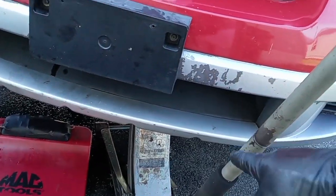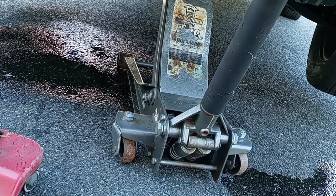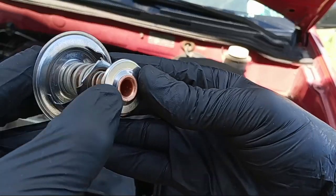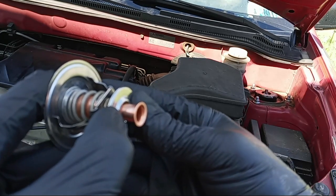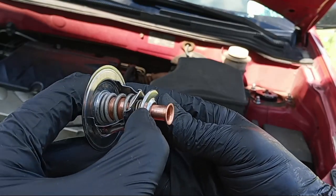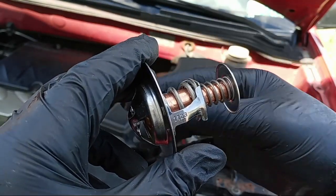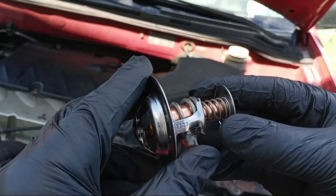After you put back the radiator screw, drop the vehicle and now we're gonna remove the thermostat. Basically, this is how the thermostat works: when the coolant gets hot, it opens and the coolant from the radiator flows through the engine to cool it down. Then it closes back, and as the coolant in the engine gets hot again, it passes through the water pump back to the radiator fan to cool down.